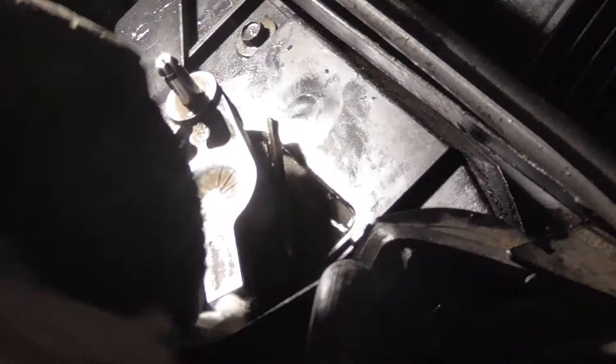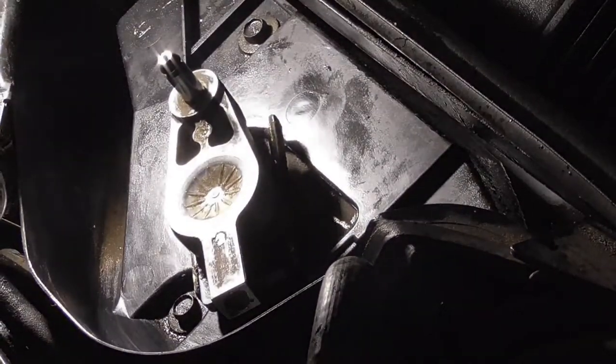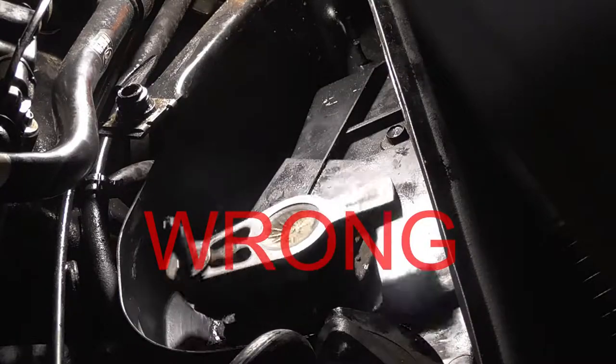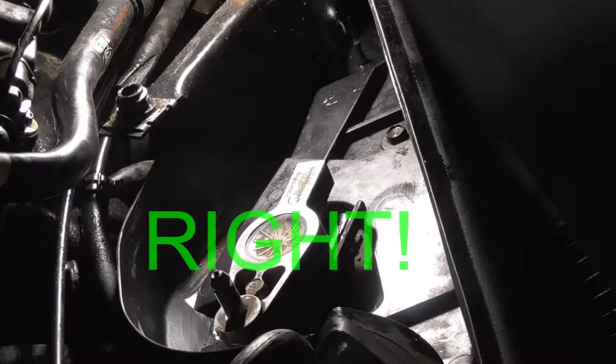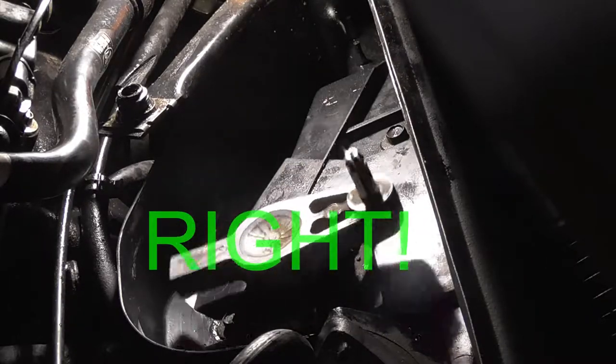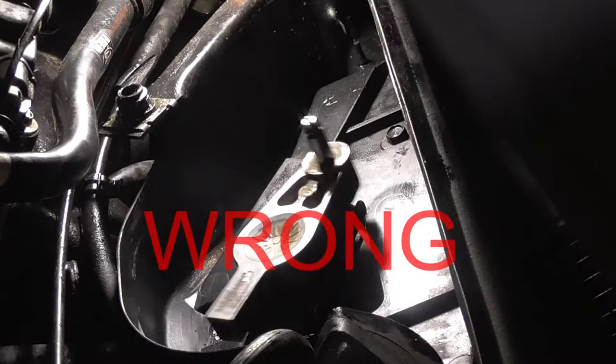That may sound difficult, but it is actually not. All the armature rotor needs to do is catch on a tab on the plate and fall back into the off position. Here we will watch it again — this is the wrong way for it to stop. And here is the correct way for it to stop. Wrong. And then right.